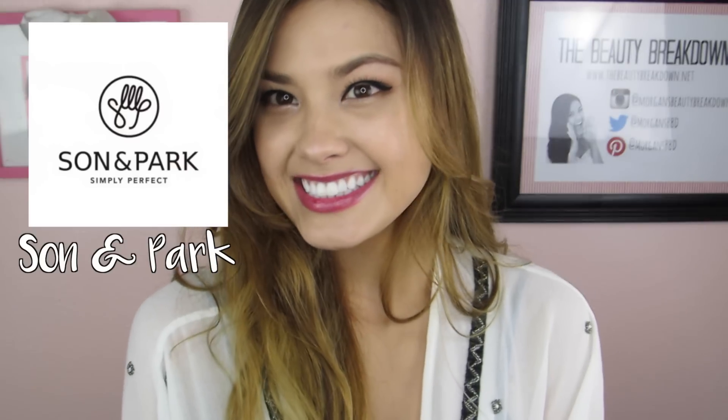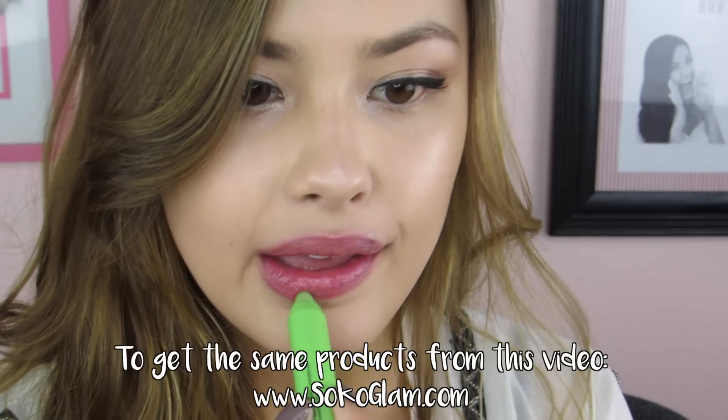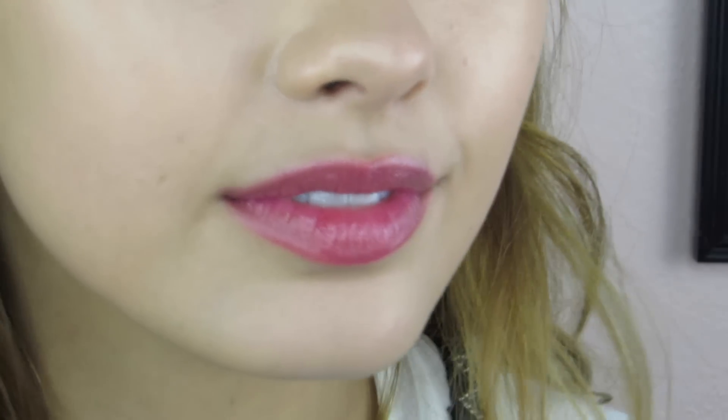Today's one-brand tutorial is going to be on Son and Park. All the products in this video were provided by Sokoglam.com, so if you're interested in any of them, definitely check out their website. They have a lot of curated and amazing Korean beauty products. I'll put the link down below for all the products I used in this video, so you can find exactly where to get them. Now let's jump into the tutorial.